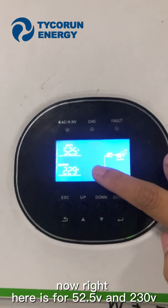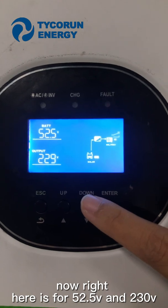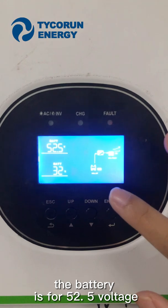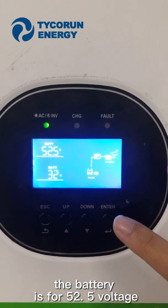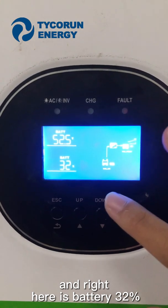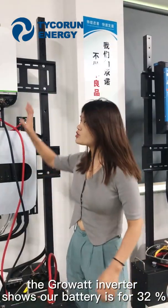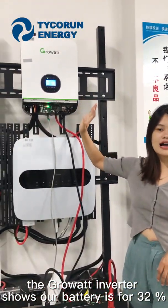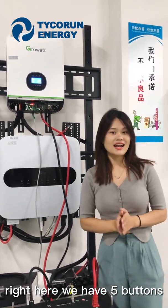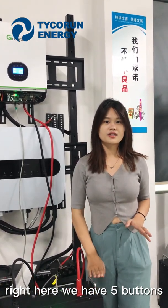Now right here it shows 52.5 volts and 230. The battery is at 52.5 volts, and right here it shows battery at 32%. The GuruVar Inverter shows our battery is at 32%. So now let's check our battery's own display to verify the data is also 32%.